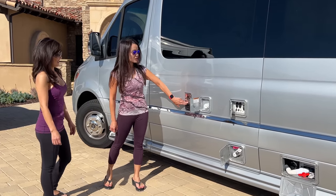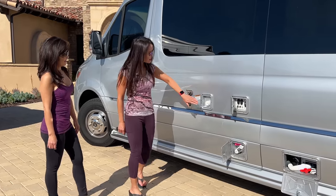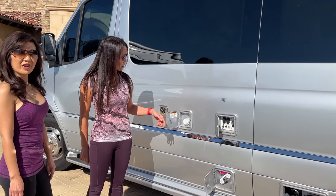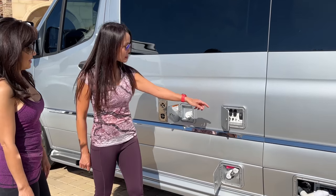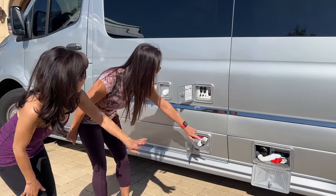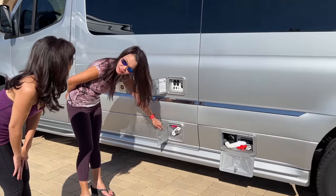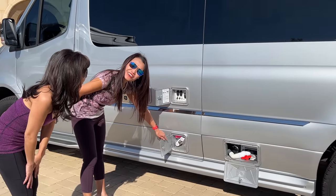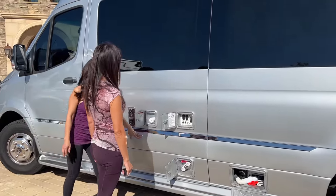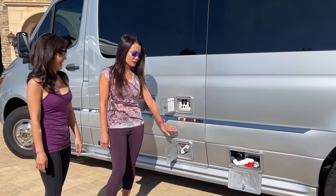Starting with the exterior: this is the exhaust for the microwave convection oven. This here is the water inlet for the fresh water tank. This is the controller for the macerator, which is down here — same as ours. And this one is the outdoor shower. Our outdoor shower is up here, but yours is down here. I haven't used it yet, but it looks good.